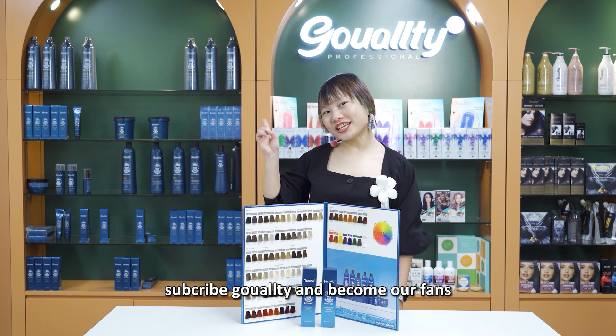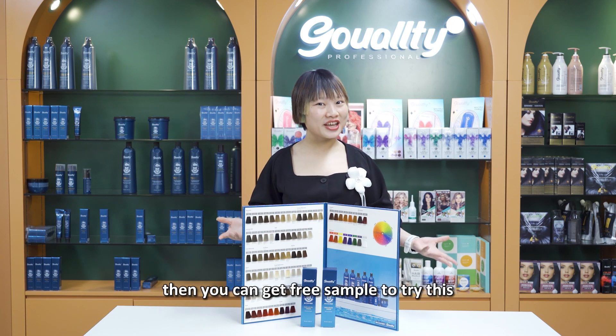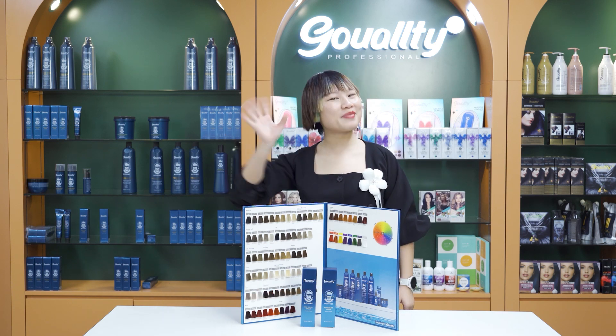What I'm waiting for then is subscribe Garty and become our fans. They can get a sample to try this. Okay, see you next time. Bye bye.